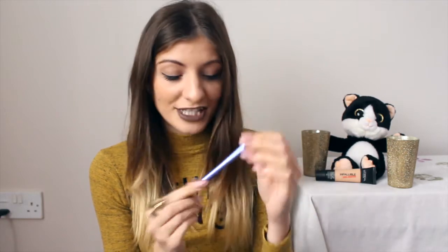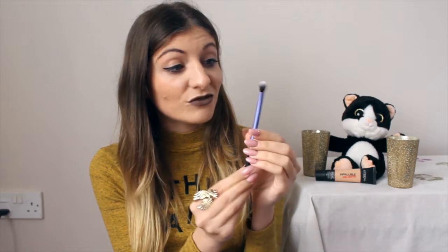So you have the base eyeshadow brush, which is really nice, soft, smooth, and fluffy — I cannot wait to use that. Then we have the deluxe crease brush, which has a kind of pear shape and it's really cute.